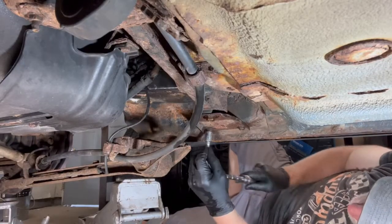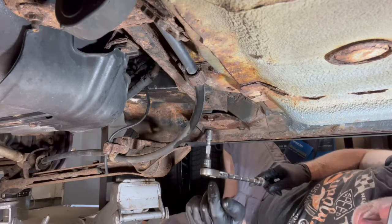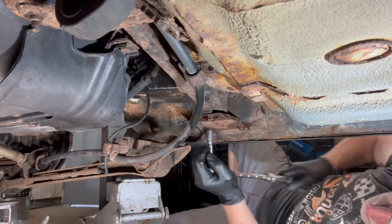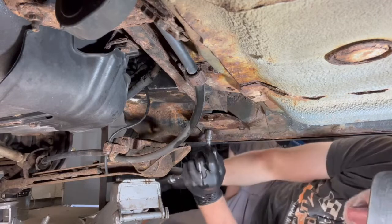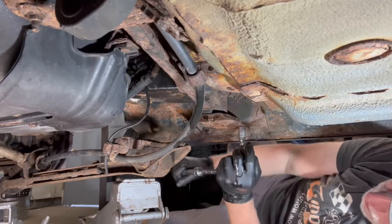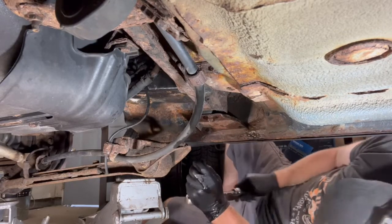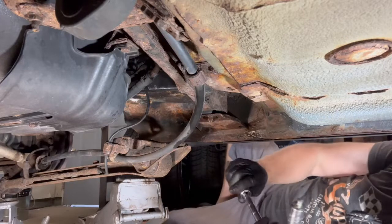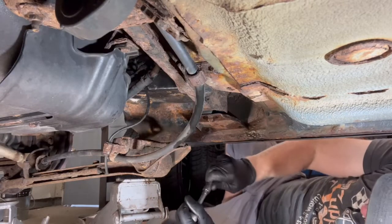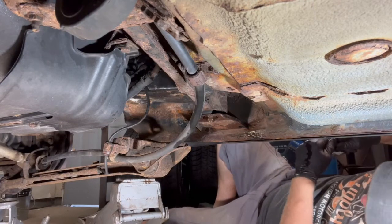Moving on to the driver's side now — I'm going to take these two 12-millimeter bolts out. I know that this 17-millimeter bolt is rotted up here completely through, so it's already spinning. I'm hoping I get these out without issue. One bolt, three — they are crusty. Well, as far as breaking, I just broke that bolt off in there, so my idea to break as few things as possible didn't work out very well.